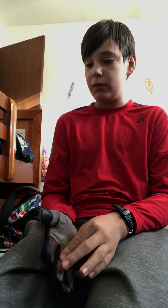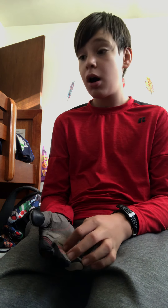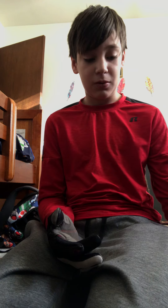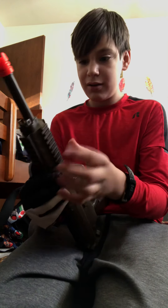Maybe with a Picatinny rail so I can put my own scope on it. I just realized I can actually sight in my blaster — wow, I need to buy a Nexus Pro, because I can take this Picatinny rail off.